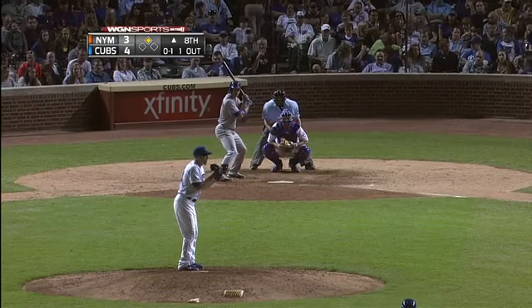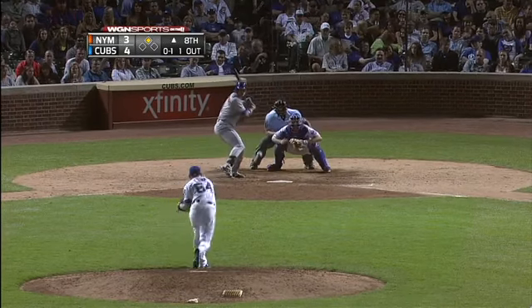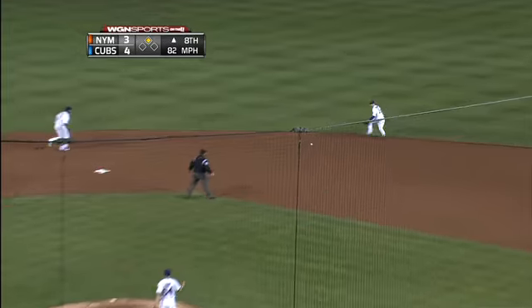First hitter of the game, Kirk, was thrown out at second base after walking, and a replay showed that he should have been safe.